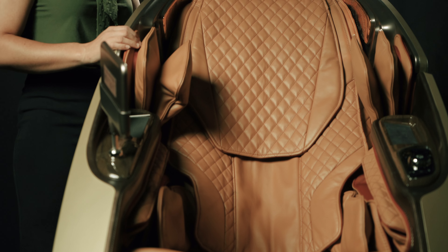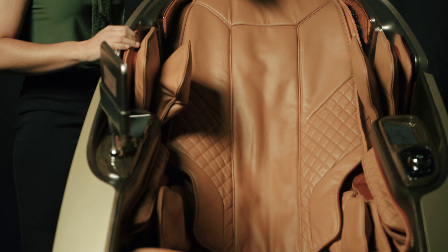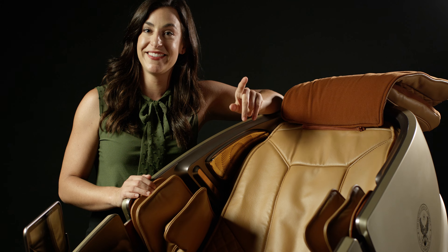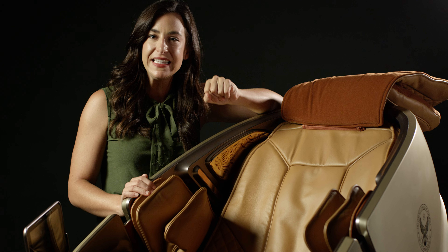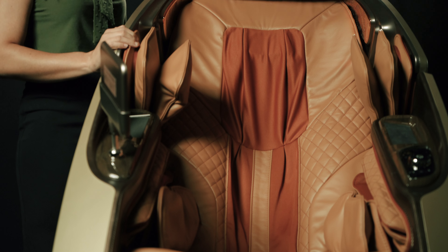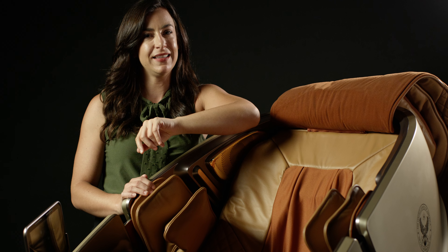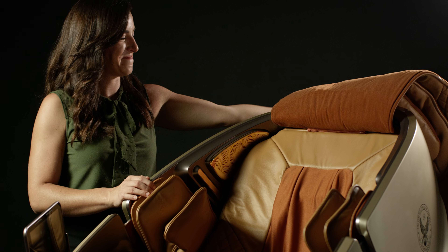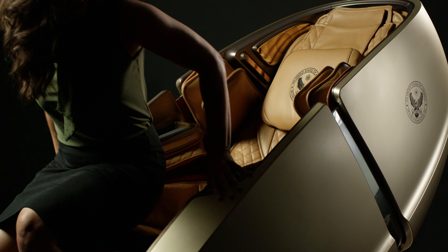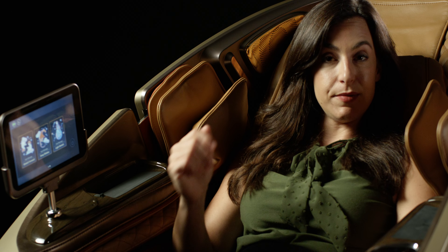One of my favorite things about this chair are the three layers of padding, which make the massage more customizable. If you want a lighter, easier massage, keep all three on. If you want to dig a little deeper, lift one up. Deeper still, lift another. And for a really deep tissue intense massage, lift the last one up so you're right there with the rollers in your back.